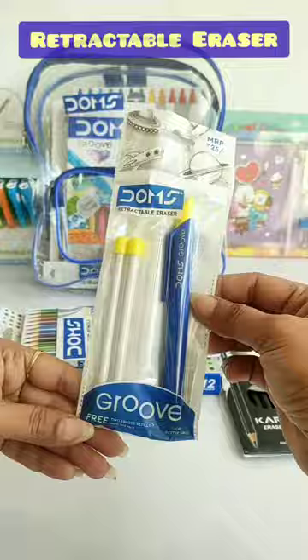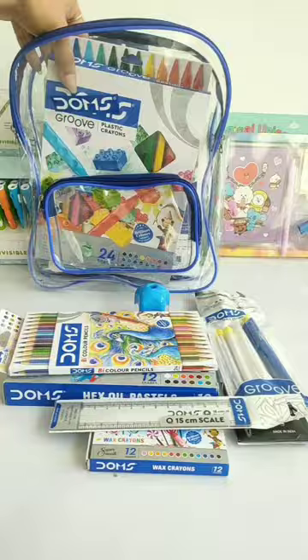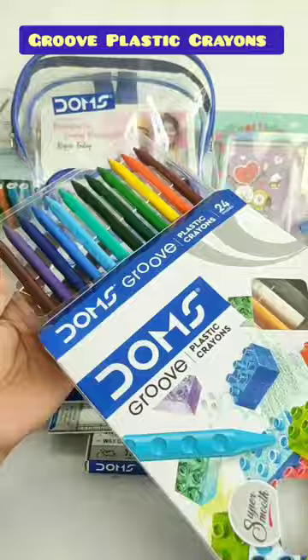You can see the review of this on my channel. Next, these are Wax Crayons, 12 shades, and this is a 15 cm transparent scale. You also get 24 shades of Groove Plastic Crayons, which is Rs. 150, and in this pack you get a Sharpener and Groove Eraser free.